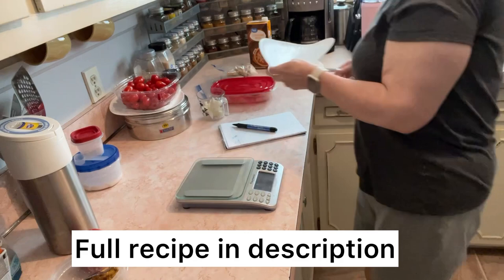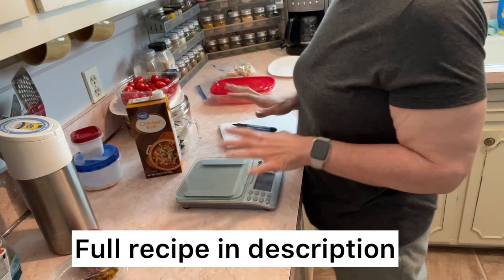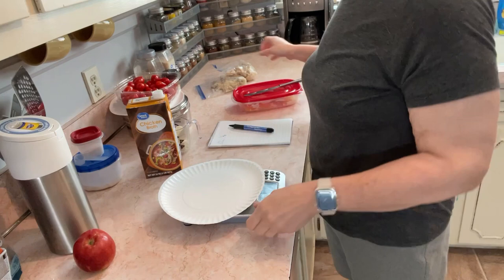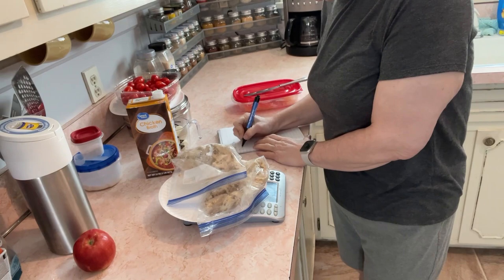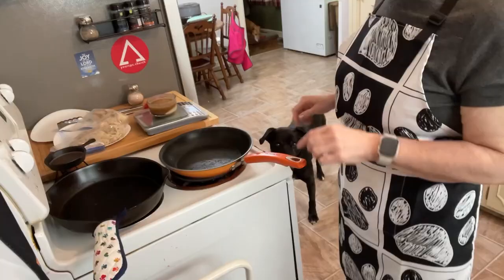I'll need some chicken broth later. But first, we need to weigh out the chicken we're going to use — chicken: 534 grams. Now let's go to the stove.